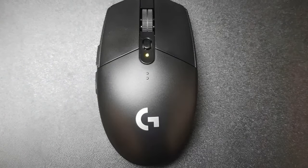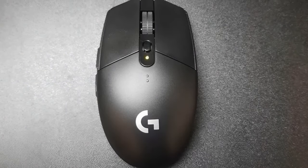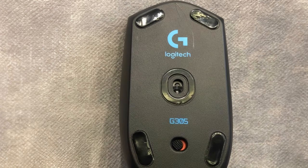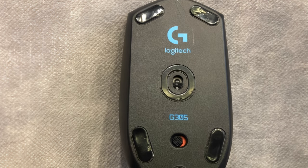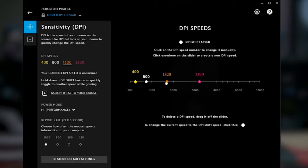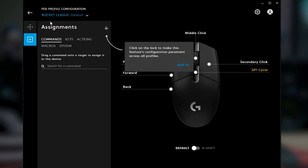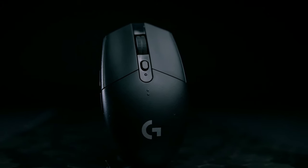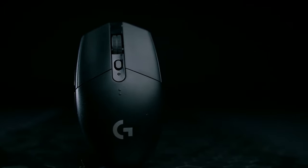The battery is partially responsible for some added weight, but it's not really a deal-breaker when you consider the performance you get for such a low price. It offers a max DPI of 12,000, which makes it better than a lot of gaming mice on the market. You can use the Logitech G Hub software to configure and save up to 5 profiles, thanks to the onboard storage.